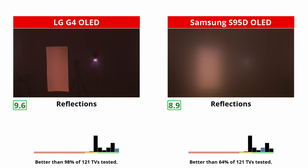In most instances, the matte coating does eliminate reflections, but it does so by diffusing the light across the screen, rather than just reducing the size of the reflection like a glossy coating does. In doing so, it ends up negatively impacting the TV's contrast. Inversely, the G4 does an incredible job of reducing the size of any reflections without impacting contrast.